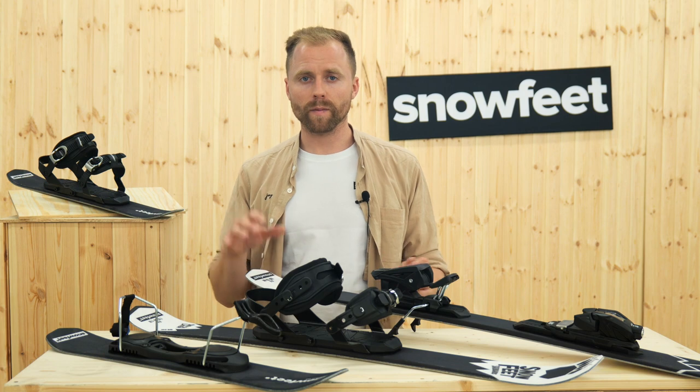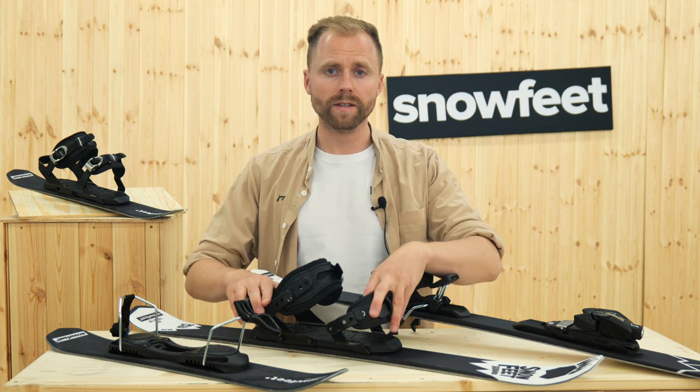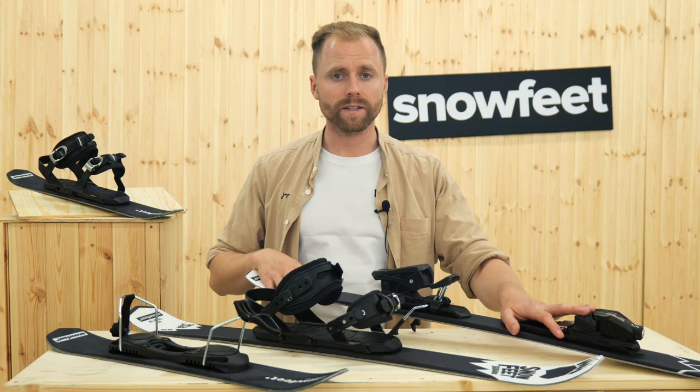Skiboards by Snowfeet come in three sizes: 65 cm (26 inches), 99 cm (39 inches), and 120 cm (48 inches).